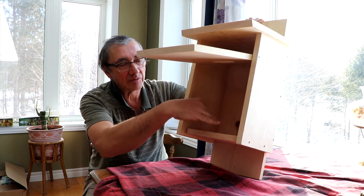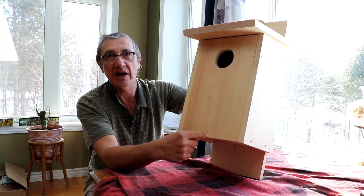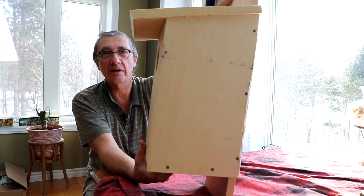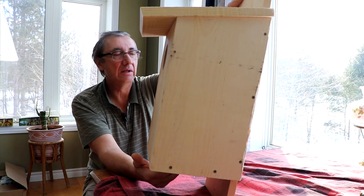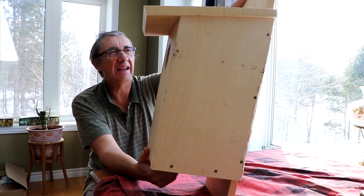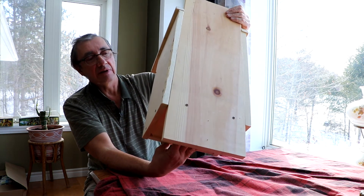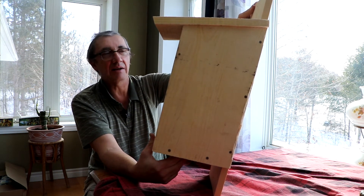This one I've pre-drilled to have a one and three quarter inch screw go through here and hold it. The whole box is put together with one and three quarter inch exterior deck screws that I've pre-drilled. The pine tends to crack with screws if you don't pre-drill it. I find the screws hold better than nails — even the spiral ring-shank nails are okay, but for a bigger box especially, I prefer screws.